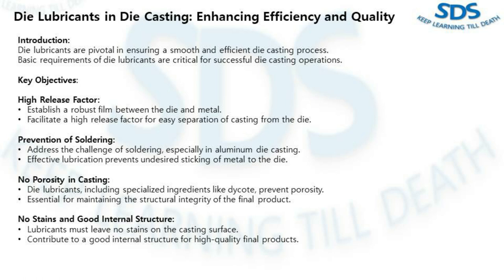The first point is the high release factor. The primary objective of any die lubricant is to establish a robust film between the die and metal. This film ensures a high release factor, facilitating easy separation of the casting from the die.